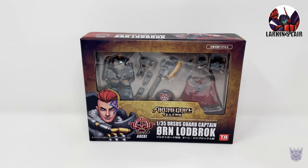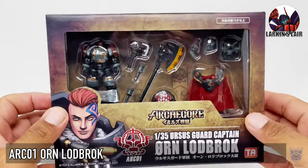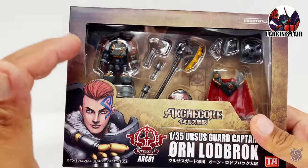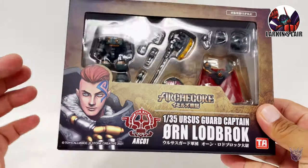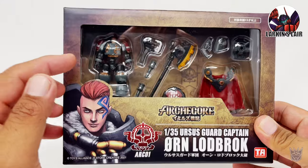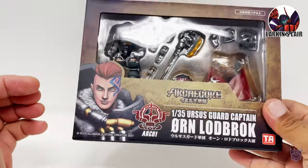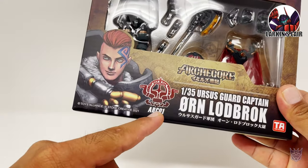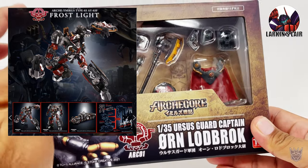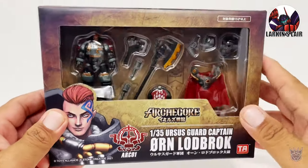Hello everybody, welcome to my channel. Today's video I'll be reviewing this — Artcore Orn Lodbrok. A little bit different from what I normally review, but this caught my eye for a couple of reasons. One, it has some very strong Warhammer 40k vibes, and back in the day I used to be very big into Warhammer 40k. I used to play a space marine army, and the design of the figure actually reminds me of Warhammer 40k Space Marines. Another thing is the second offering in the design — Arc-01. Arc-02 is actually a transforming figure that this character can ride in, so it's a pretty interesting backstory to these guys. I'll go into that a bit later, but let's take a look at the box first.